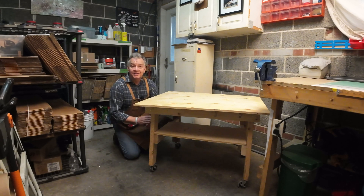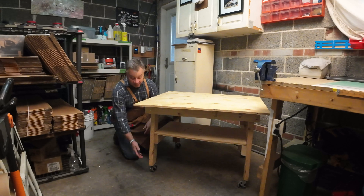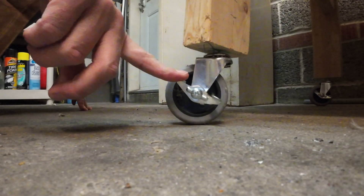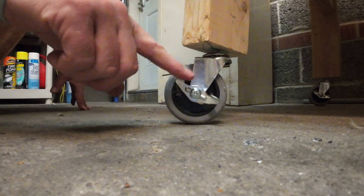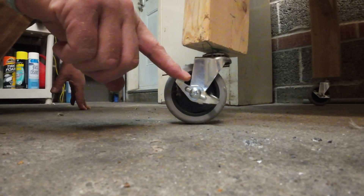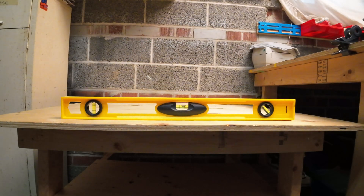I'd recommend not buying cheap hard plastic casters — they don't roll very well. What I purchased, spending a little more, were three-inch hard rubber casters. They roll smoothly over my uneven concrete, they're lockable, and they're adjustable, so I'm able to level the surface easily.